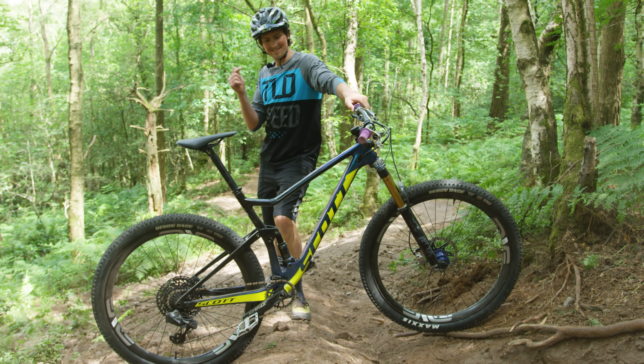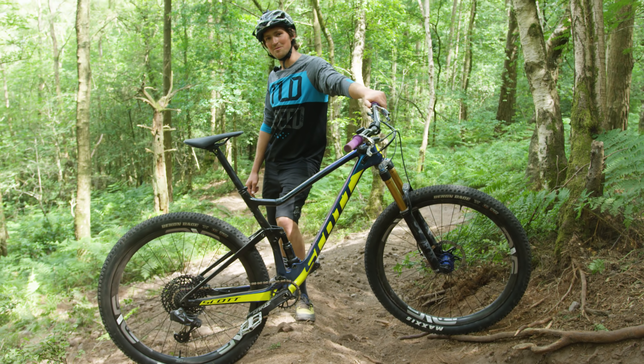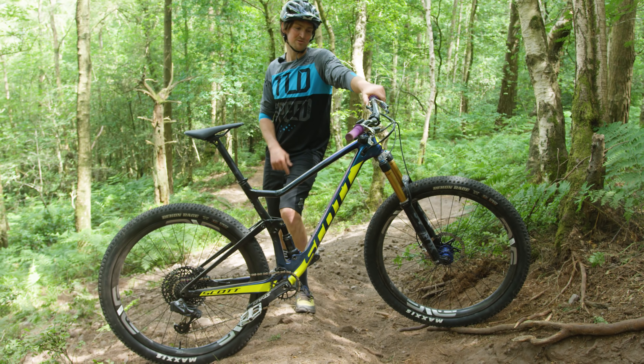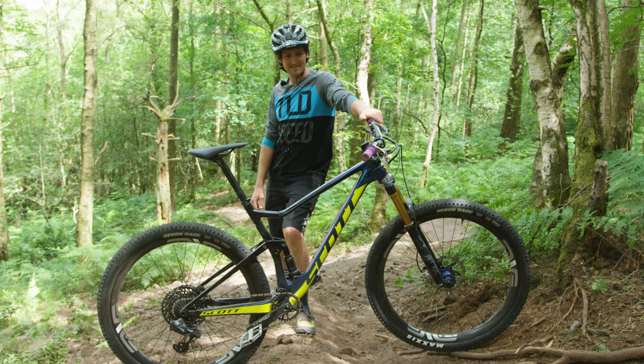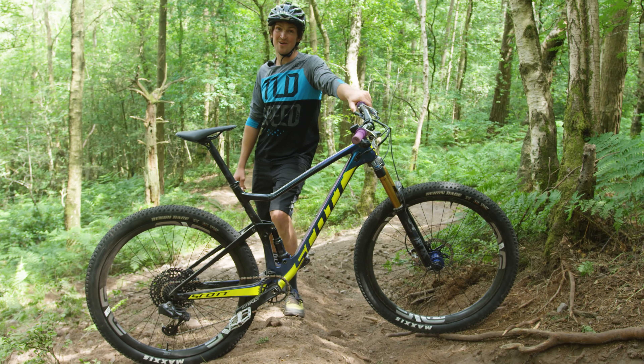We've got the little Scott RC World Cup cross-country bike. 100mm travel. I've put 120 on the front, changed a few of my bits, and we're up here in the woods going to give it a rally.